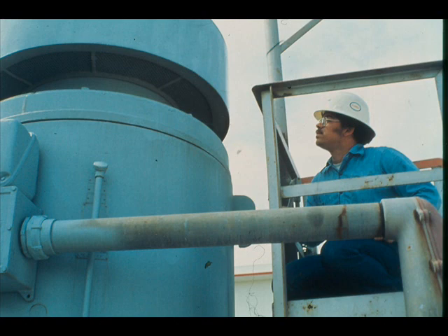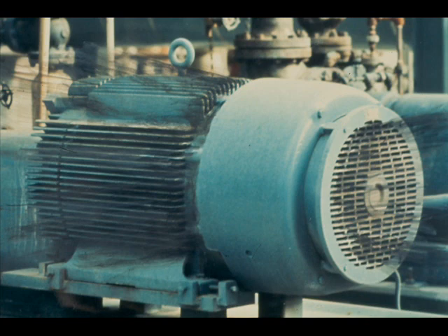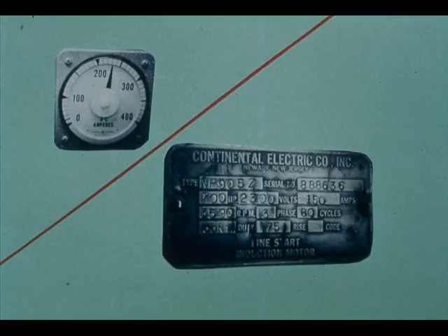You can do a good deal of your troubleshooting by sight. Smoke coming from a motor is a sure sign of overheating and requires immediate attention — notify your crew chief or head operator at once. One possible cause is overloading. Check the ammeter reading and compare with the nameplate ampere rating. For motors not equipped with ammeters, current draw may be measured with a portable ammeter.